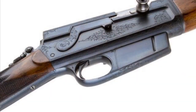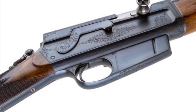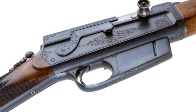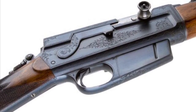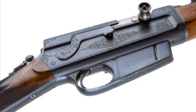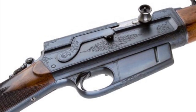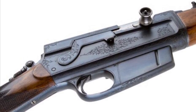The 35 Remington was originally developed for this right here — the Remington Model 8, a turn-of-the-century autoloader that Remington brought out. It was a sporting and hunting rifle and didn't see military use, but that's where the 35 Remington cartridge originated.